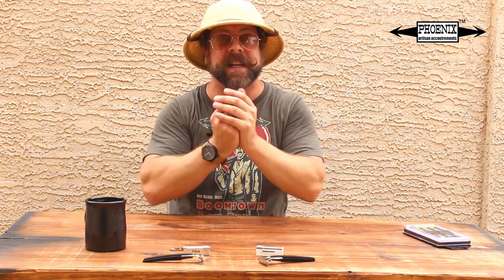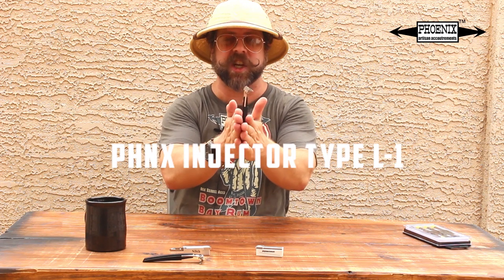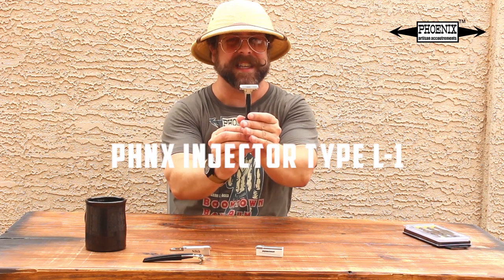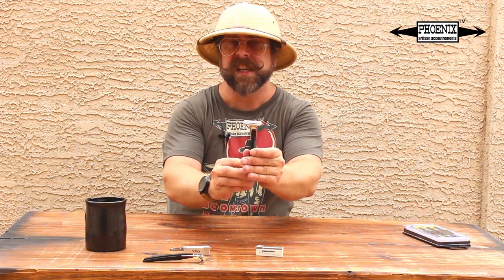And we're back folks in the product spotlight from your host Douglas Smythe from PhoenixShaving.com. Today we are going to be looking at something really special, really unique, something I'm super stoked to bring to you. It's the Phoenix Injector Type L-1. But until then — intro!